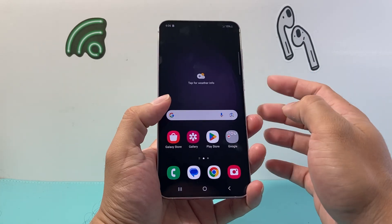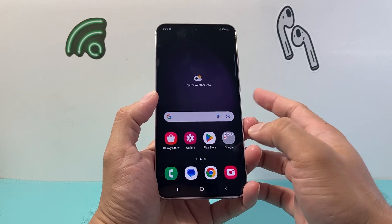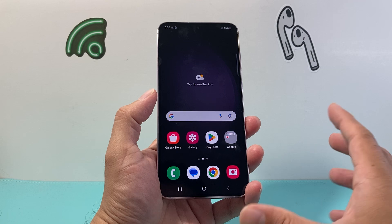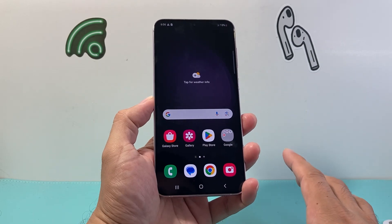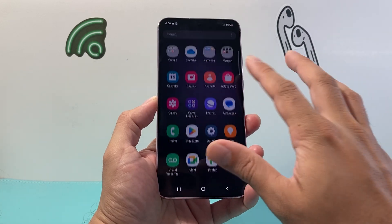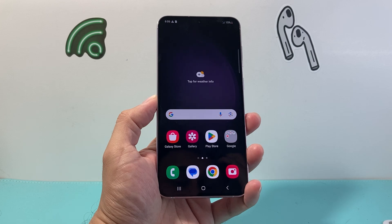If you have an older Samsung phone that has a physical home button, you need to press the home button along with the volume down and the power button at the same time — all three buttons. Keep holding until the screen goes black, and once you see the Samsung logo and it's rebooting, just let go of the buttons.